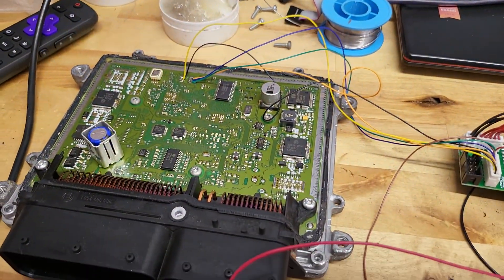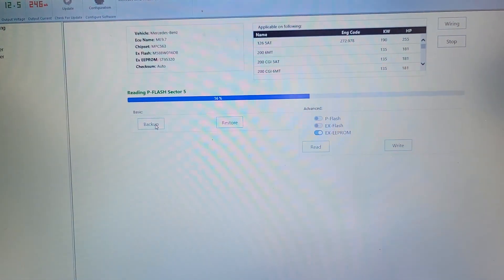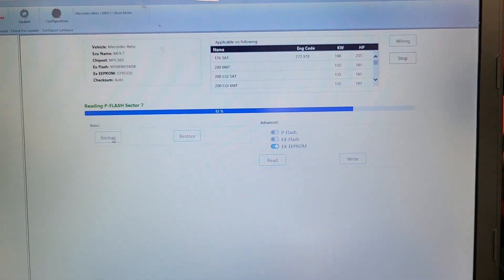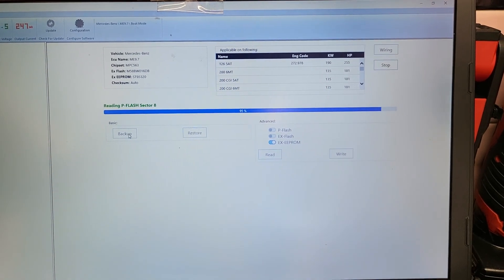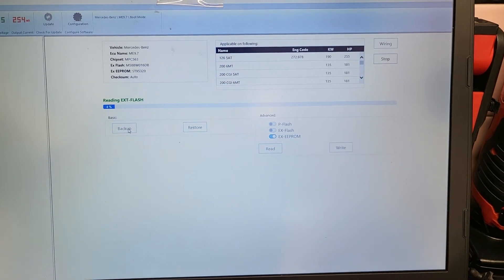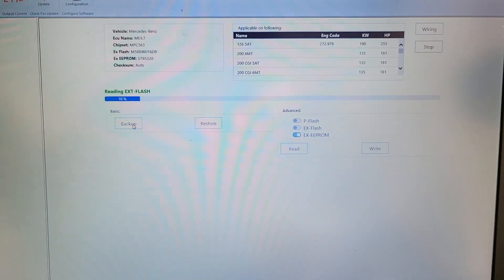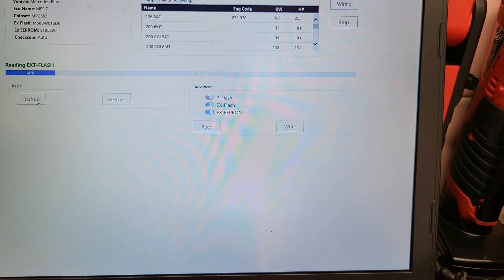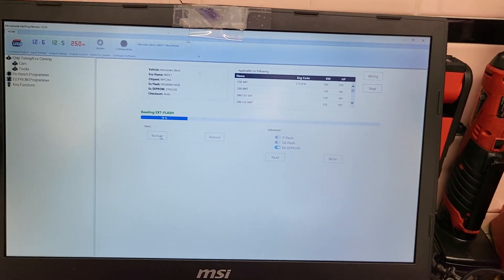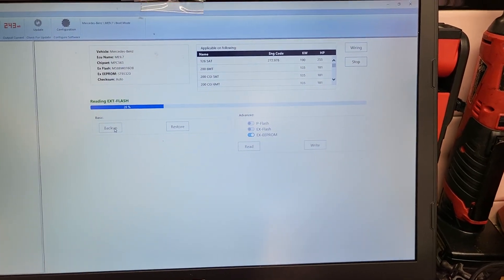Okay, now I have this — this is the donor computer. I always like to make a backup of the donor even though I'm writing over it, but I like to have a backup just in case I end up having to restore the files and use the Star scanner for Mercedes. When you make a backup with Hexprog, it reads the P flash, extended flash, and the EEPROM and combines them into one file. But once I do that backup, I also read them individually, just to be on the safe side.